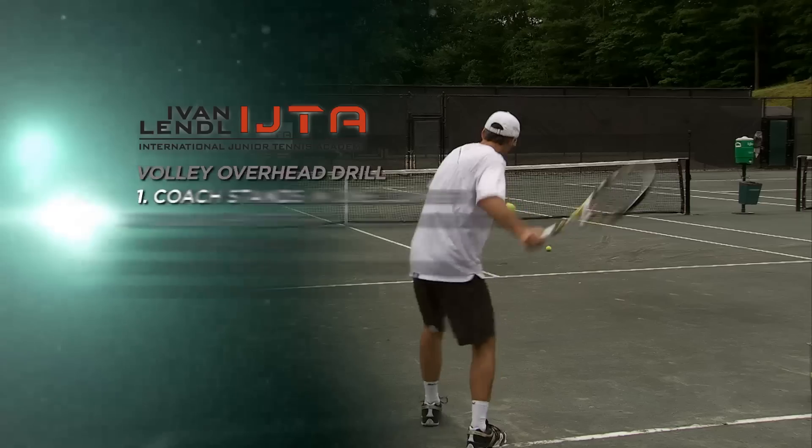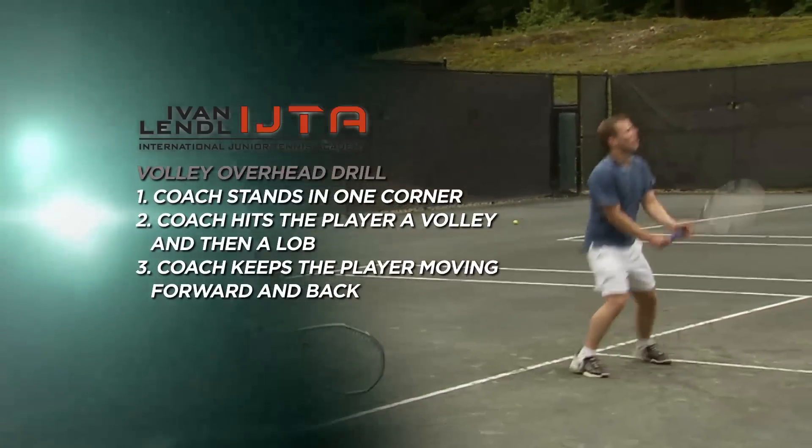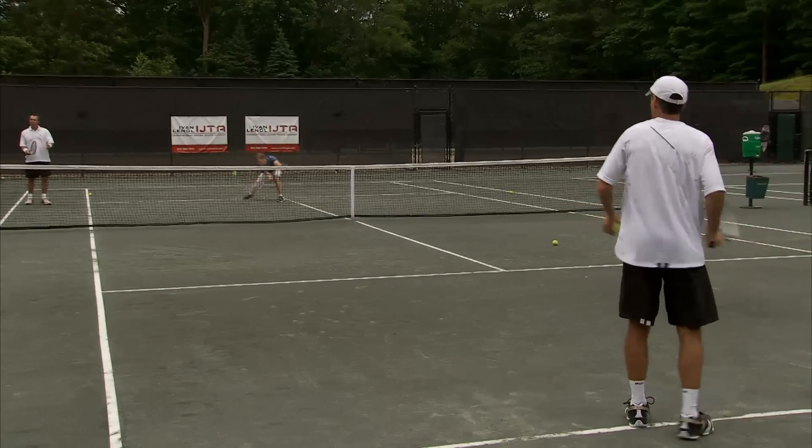The volley overhead drill is a drill where the coach stands in the corner and gives the player a volley. As soon as the player hits the volley, he gives him a lob so the player has to back up. Then he has to move forward right away to hit another volley. It's a great drill for quickness, and it's not that tough after you do it about 100 times.